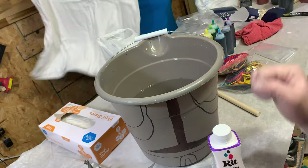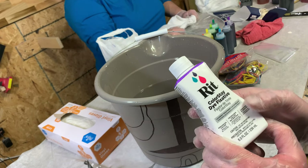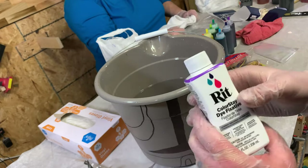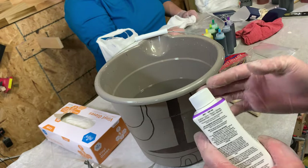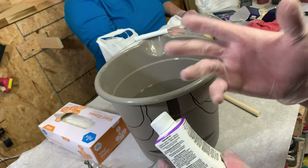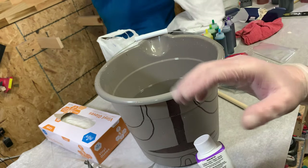All you need is to fill up your bucket with lukewarm water and color fixative — you can use the Rit dye stuff or the soda ash. This seems a little easier for what you want to do. It's half a bottle for three gallons, so I did about a quarter bottle to a gallon. Then you just put your shirts in it and let them sit and soak for about 20 minutes.